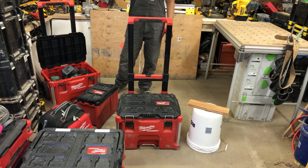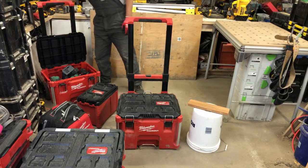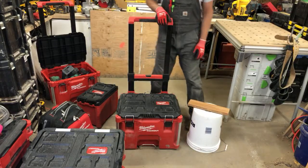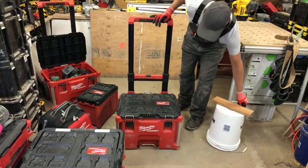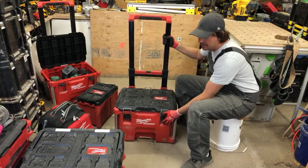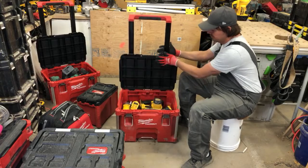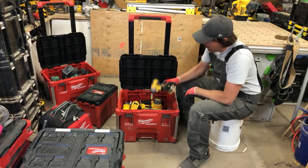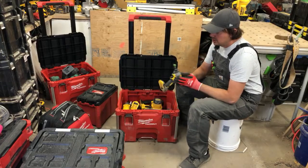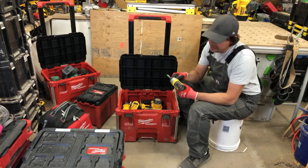This is my final kit — my power tool kit, the first one I set up.